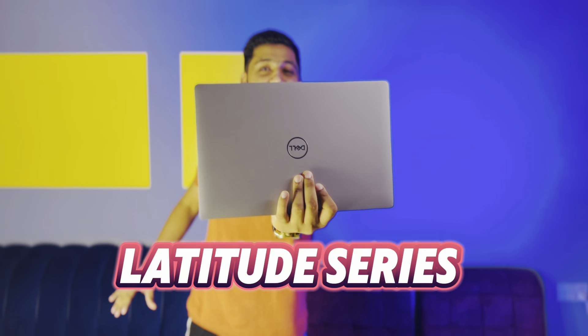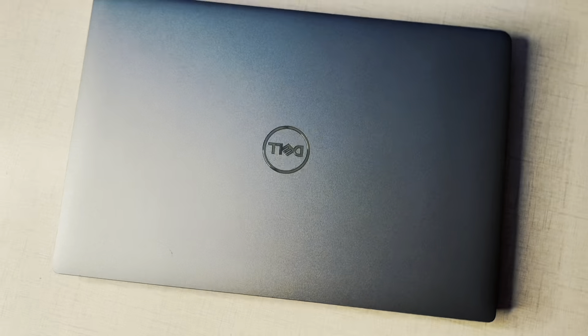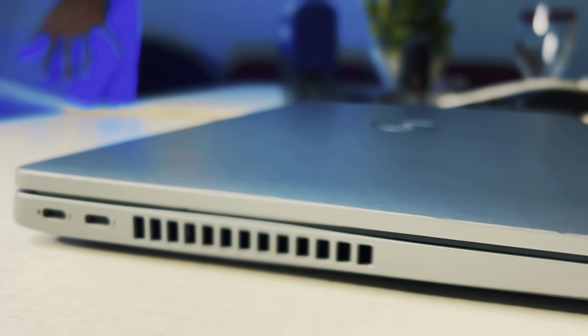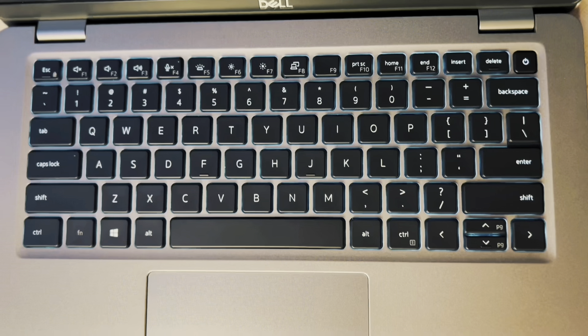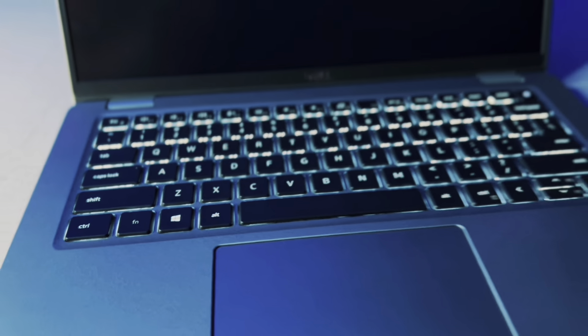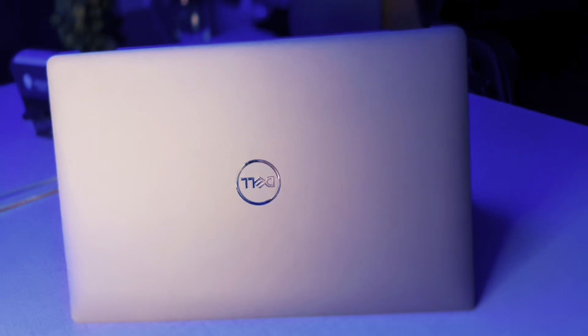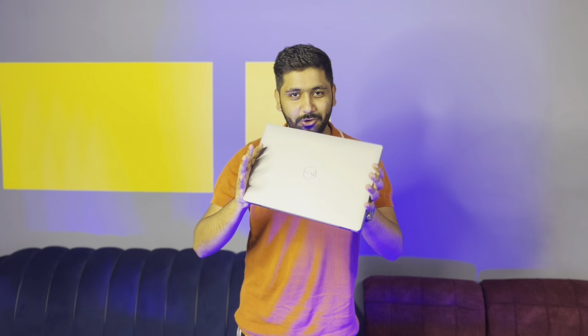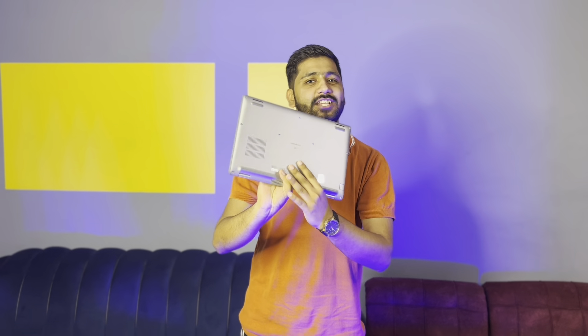Hello everyone, this is Abdurman from Forest Bazaar. Today's product is called the Dell Latitude series. The model is the Latitude 5420 — but before we talk about it, let's take a few cinematic shots. First of all, we have the Dell Latitude series, model number 5420, Core i5 11th generation.